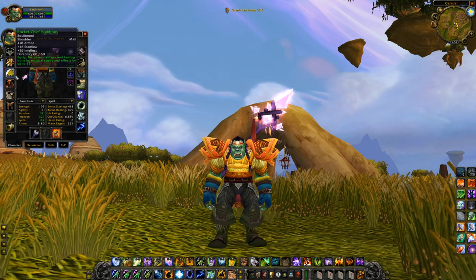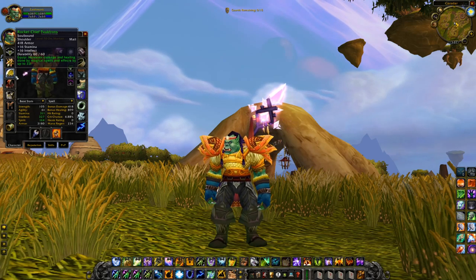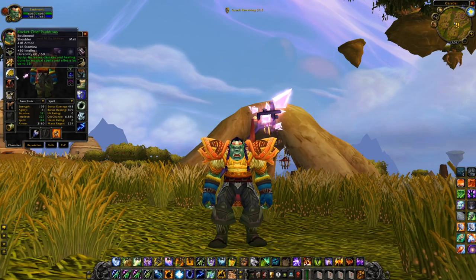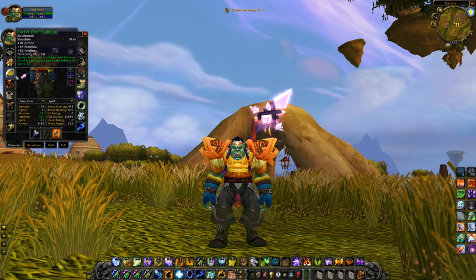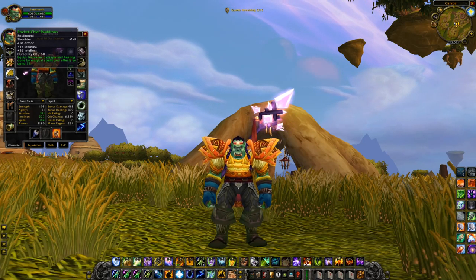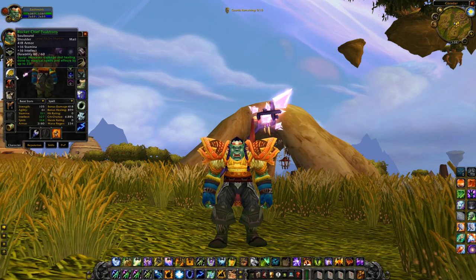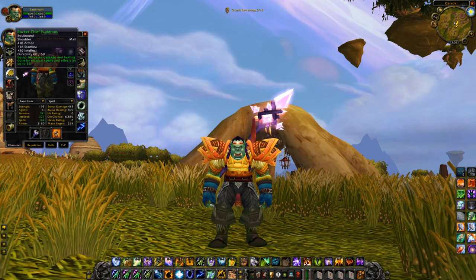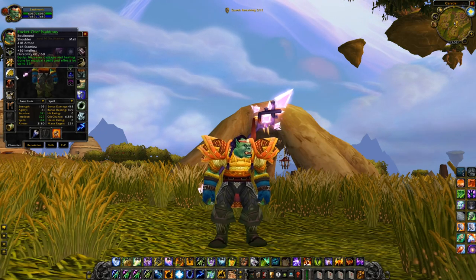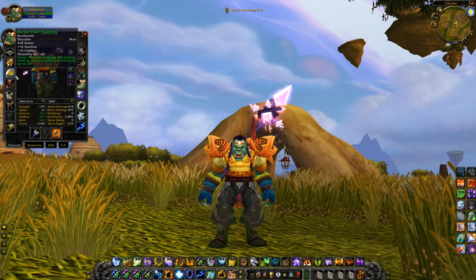The shoulders are going to be the Rocket Chief Pauldrons: 16 stamina, 16 intellect, 33 damage and healing. Unfortunately when it comes to leather or mail healing shoulders, there's really just not a whole lot in the game, which is why I had to resort to damage and healing shoulders as opposed to purpose-built healing shoulders. Still, it's 33 healing, a little bit of stamina, a little bit of intellect. Would be nice if it had MP5, but you can't have it all at this gear level.